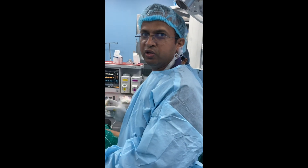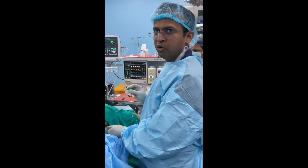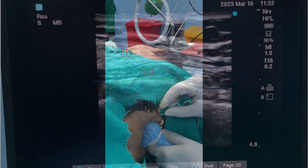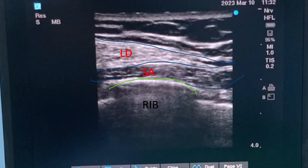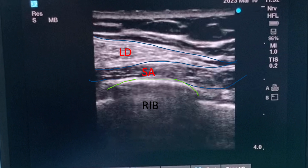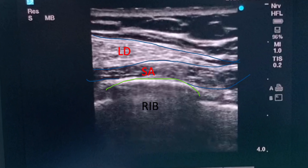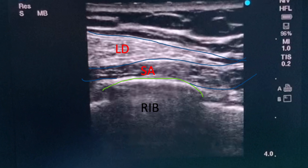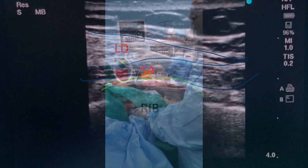Now we are ready for the serratus anterior plane block. Let's see.